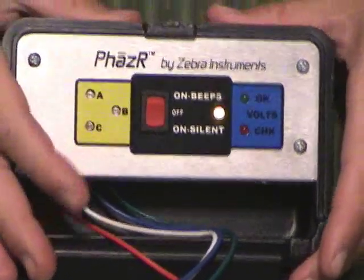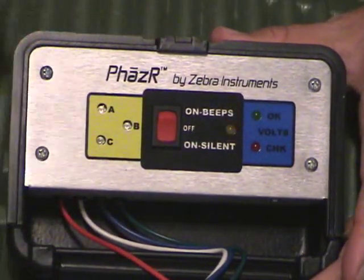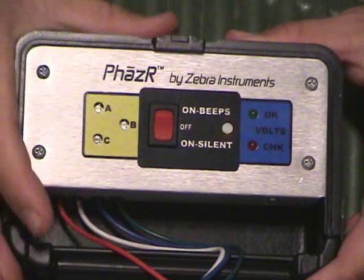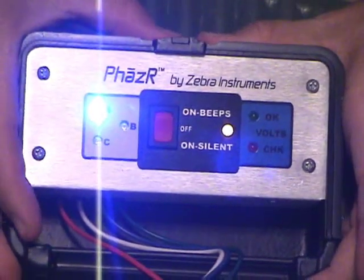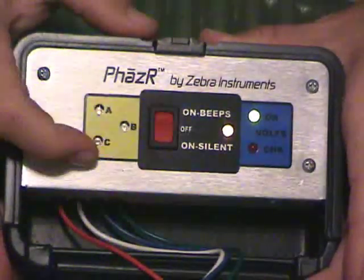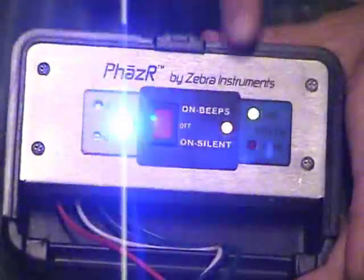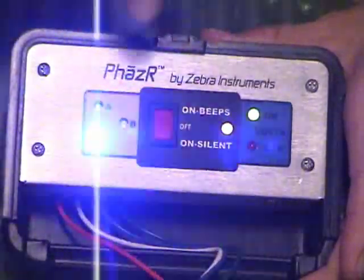We're going to run the demo in silent mode, but just know that when you have it in the beeps mode it makes a lot of noise for the different analysis, and we'll run through those at the end of the video. The blinking light that you see here means the battery is low. So the first mode is when you hook your red lead up, you get an A phase LED lit up. You hook your white lead up, you get a C phase, and you hook your blue up — this gives you the rotation. Counter clockwise rotation is good, the green LED on this side lights up. This is your voltage check. Green is good — that means the voltage imbalance is less than three and a half percent between all three phases.